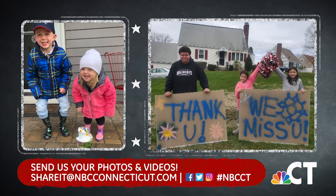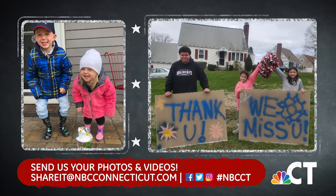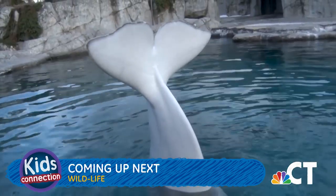We asked you to let us know what you've been up to at home — send us your photos and videos, and you might see them right here on NBC Connecticut. Coming up: get ready to learn about whales, sharks, and penguins, thanks to our friends at the Mystic Aquarium.